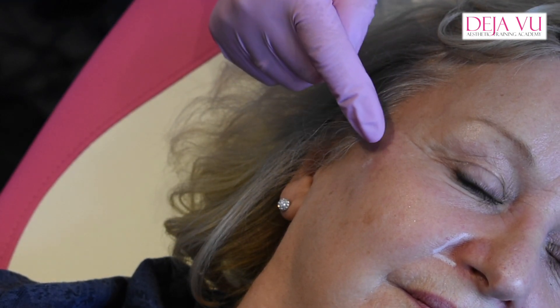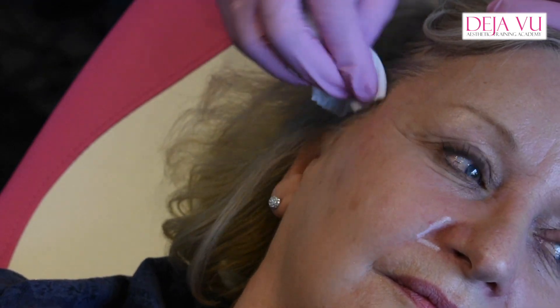The reason you have to put this deep — if you didn't, because it's got that G prime, resistance to deformity — you would end up with big lumps if you put it too shallow. You can see there's a couple of little bumps there, and I can just sort of massage that down.